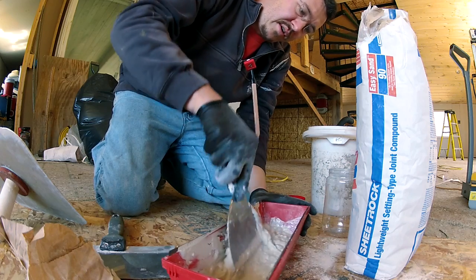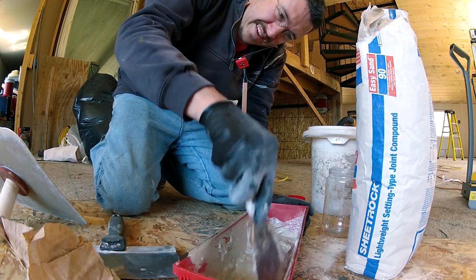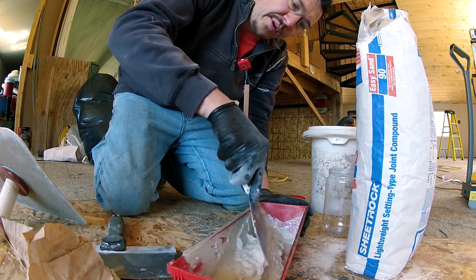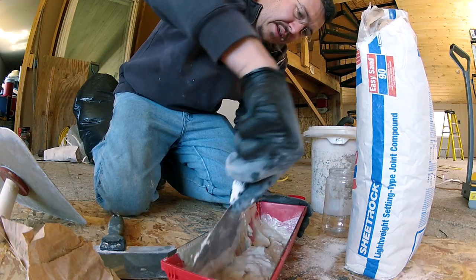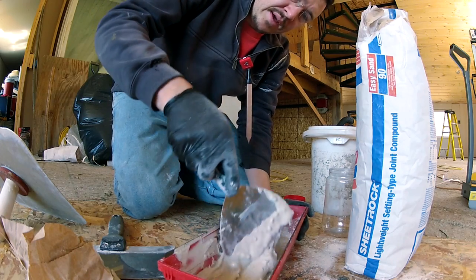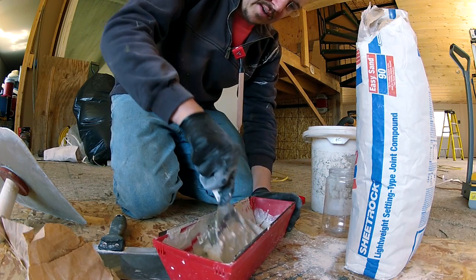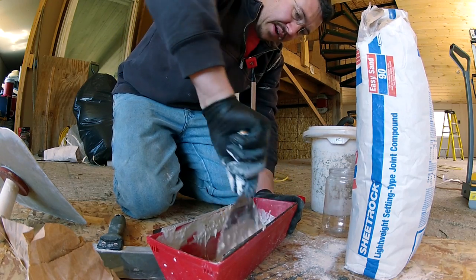How to sheetrock — let me know if you find that video. It's definitely not going to be this one. So I'm using Duro Rock, which is a joint compound that you have to mix yourself. And I think it's safe to say that I have absolutely no idea what I'm doing. Directions say to mix it until it's smooth and then let it sit for a minute and add water until it's the right consistency.